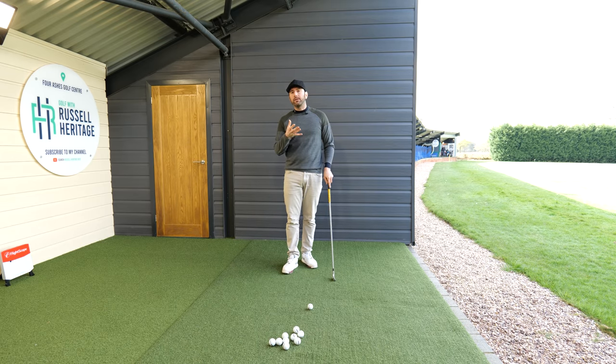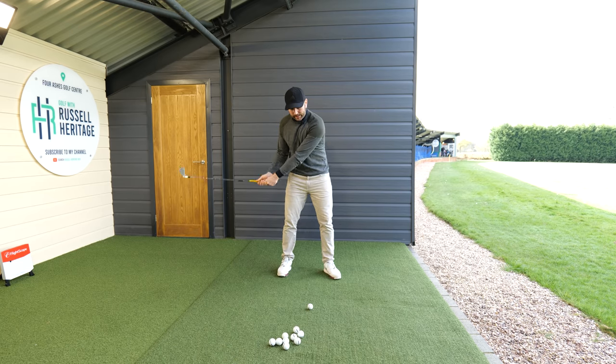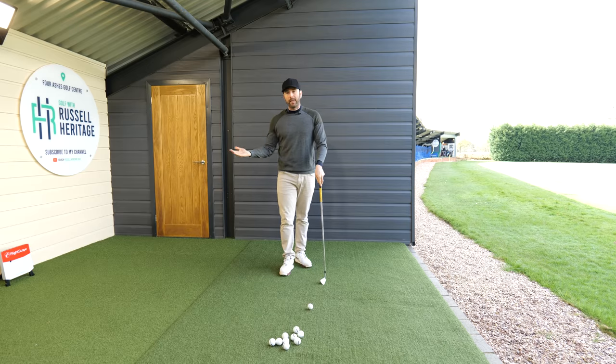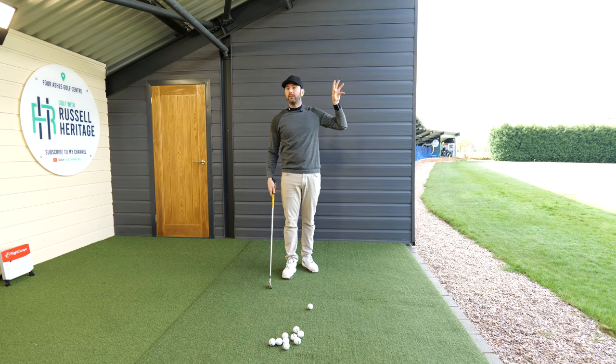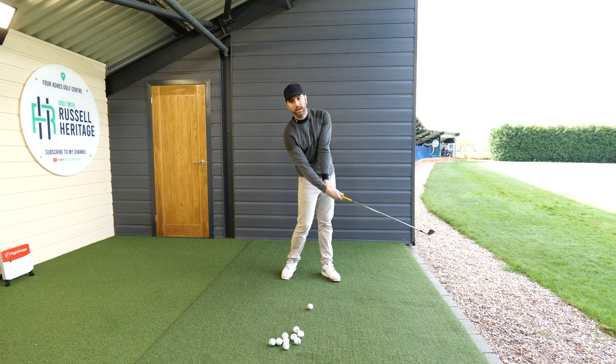The biggest problem for most amateur golfers when it comes to the impact area is they get too flicky and too scoopy, which essentially means when they're hitting it, they're adding loft — the club head is overtaking the handle in that hitting area. When you add loft on the golf club, you're going to lose distance. Professional golfers roughly halve the loft on the club, which is why they produce that nice compressed, great spinning type of shot. A lot of amateur golfers tend to do the opposite and add loft towards the back of the ball.